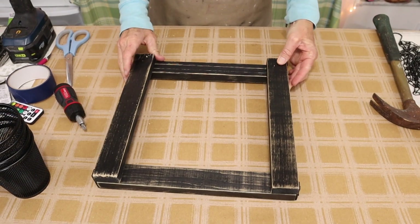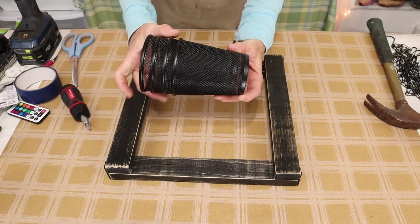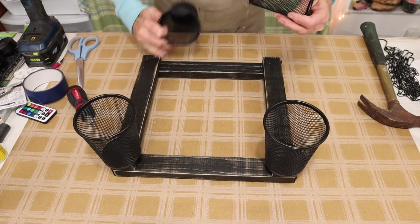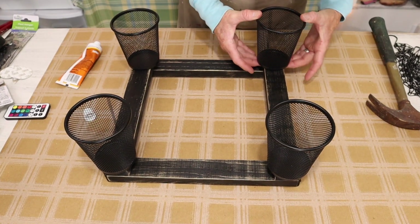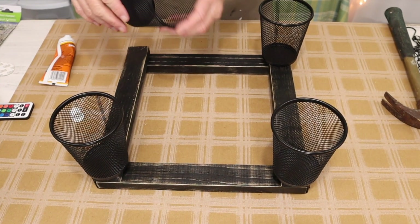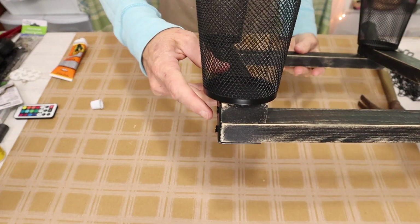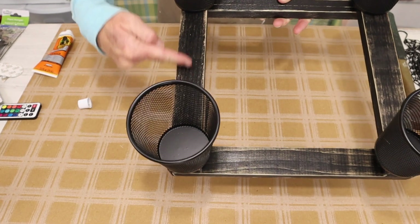And now that we have that done we then flip our project over to its back side. We bring back in our metal pencil holders and for this step we're just going to be attaching the metal pencil holders to the outside edges of our wood square. To do that I'm going to be using some construction adhesive by Gorilla Glue. You want to just line your pencil holder up to the outer corner of your project and just make sure it's centered on each board.